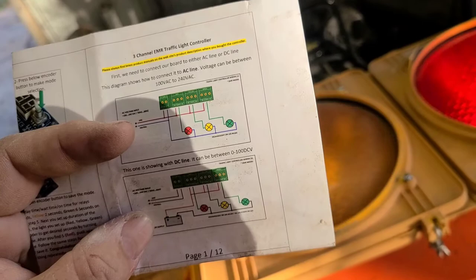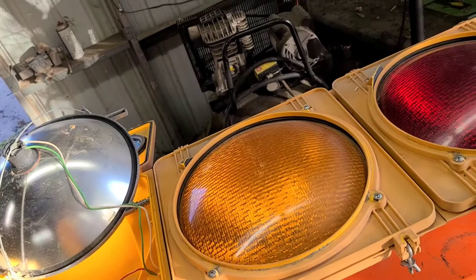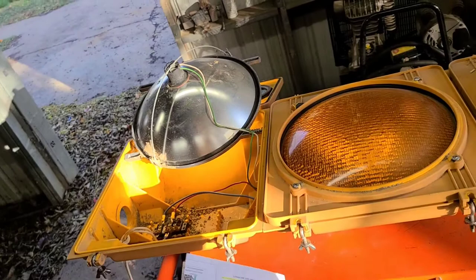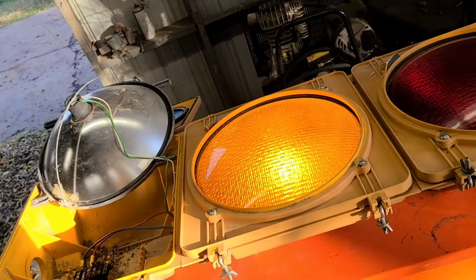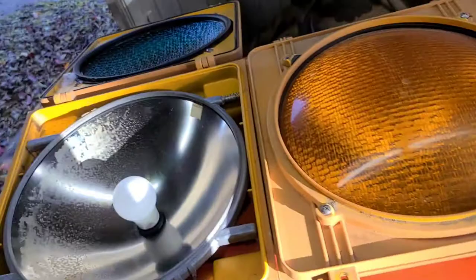You could also wire this up on a button for street racing - put it on a pole, push a button, and have it flip from red to green to let them go. That'd be pretty cool because the LED bulbs I put in it are big and bright, so it'd be real bright at night.